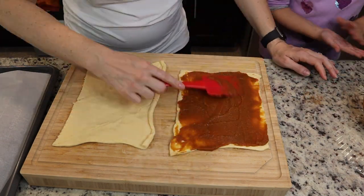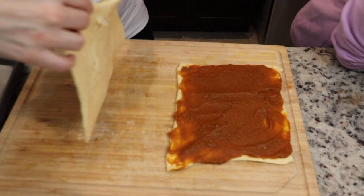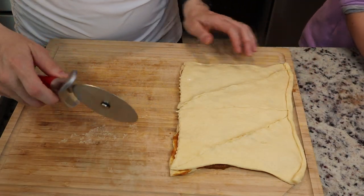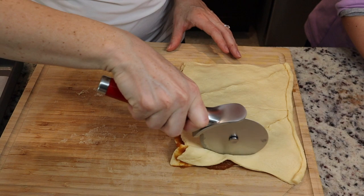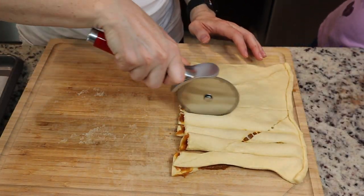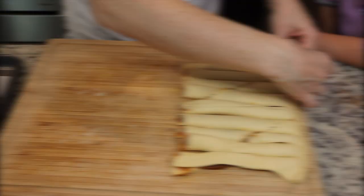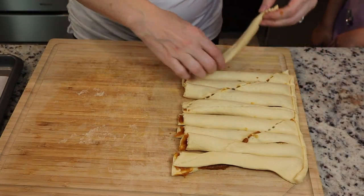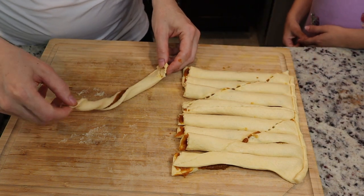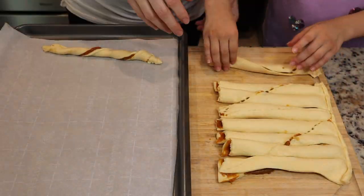Using a little pizza cutter, cut little strips. Once you've cut them all, you're going to start twisting them in the opposite direction to make a little twist shape. Just be very careful — this can get messy. Twist each one in the opposite direction on each side to get a nice little twist.